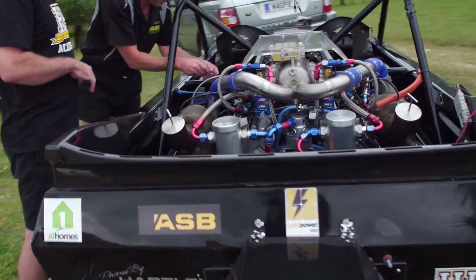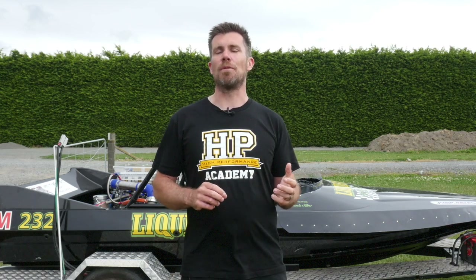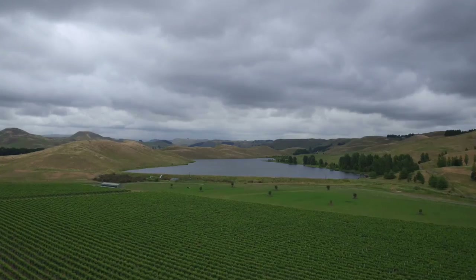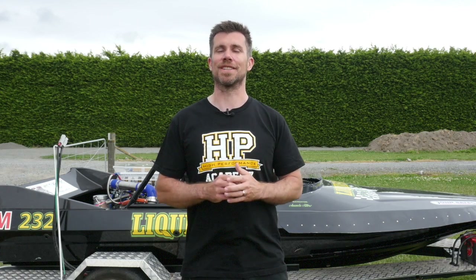When you've got a 1200 horsepower twin turbo methanol fuelled V8, there's little room for error. I'm Andre from the High Performance Academy and we're here in Hastings getting Graham Hill's unlimited super boat jet sprint boat ready for the 2016-2017 competition season.